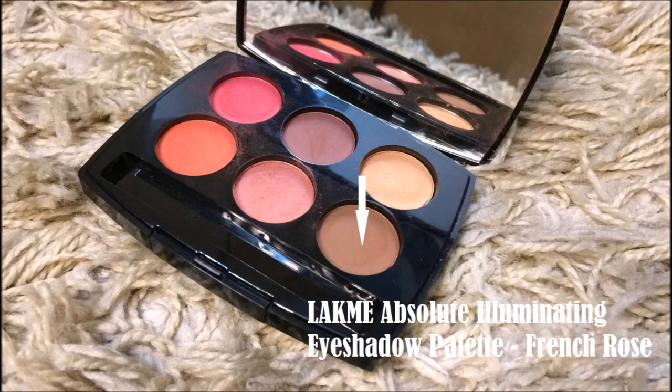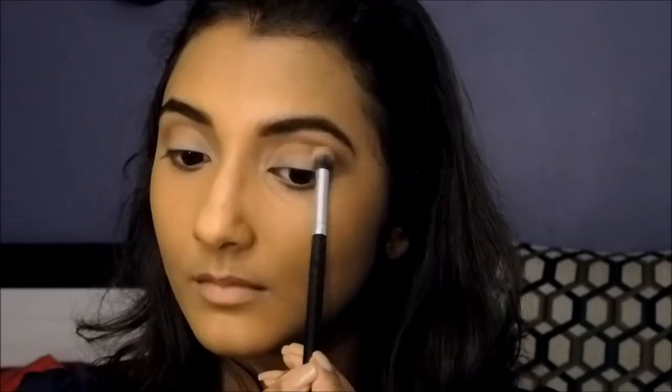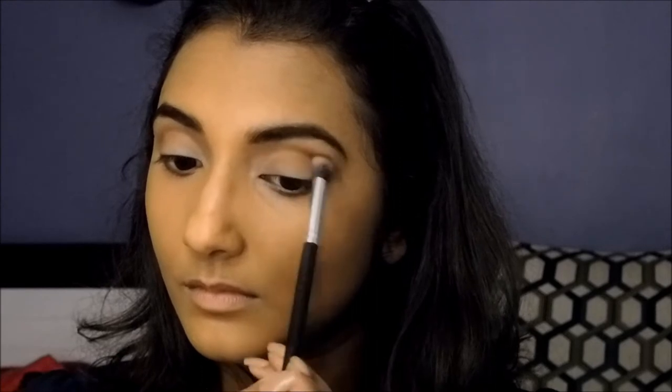For this makeup look, I'm going to be using the Lakme Absolute eyeshadow palette in French Rose. I'm picking up a light brown shade on a fluffy blending brush to apply it into the crease of my eye, starting at the outer corner and blending out using windshield wiper motions. Starting at the outer corner ensures that pigmentation is most intense there and fades into the inner corner.